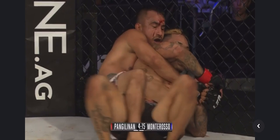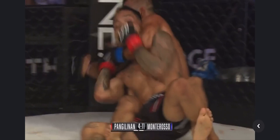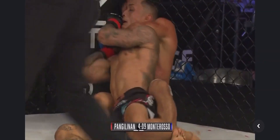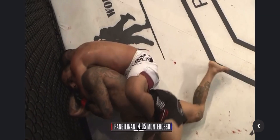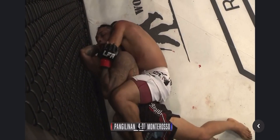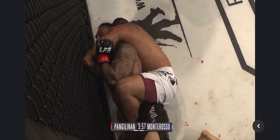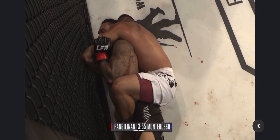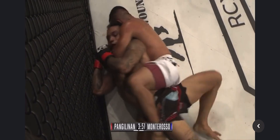Here he is getting his back taken again. Montaroso on Pac-Man's back once again — you can see that blood. Montaroso sinking into that rear naked choke. He's spinning to the right place, he's already got both hooks in. He's still got four minutes to work that position — that's dangerous. It looks like he's not fully committing to it. Pac-Man's doing the right thing, trying to push that arm up. But Montaroso's sinking it in.